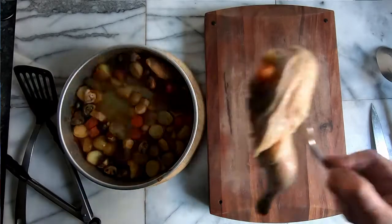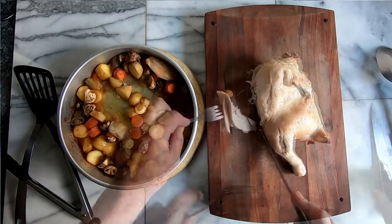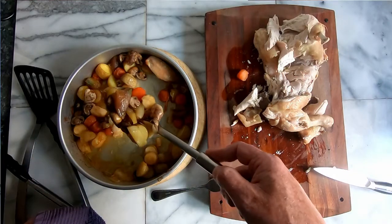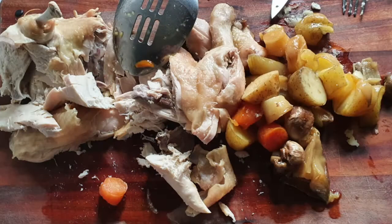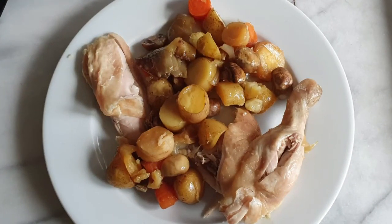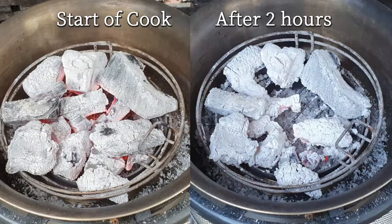So I didn't get the crispy veg and chicken that I wanted. However, it added a nice flavour as it caramelised the veg, giving everything a sweet and slightly aromatic flavour. So not a total success, but incredibly tasty. And if I hadn't been so hungry I could probably have got that browning effect with the charcoal heat that was left.